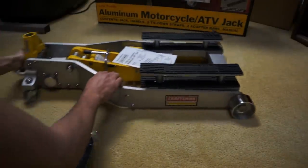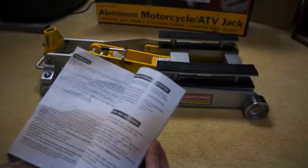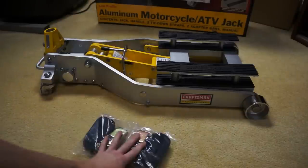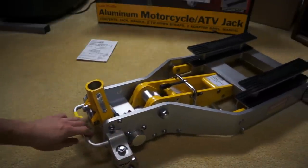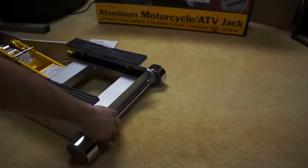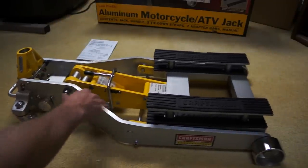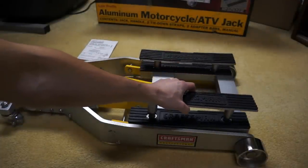Beyond that, it doesn't come with much — there's a user's manual, which doesn't tell you a whole lot. It also comes with two ratchet-style clamps to strap down your motorcycle or ATV. You strap one end to the handle here, then the other side goes over your bike or to the bar. It also comes with two extender extensions — pretty easy, pretty straightforward stuff.